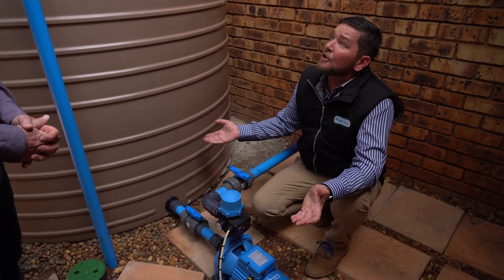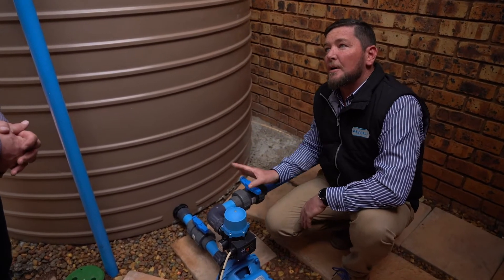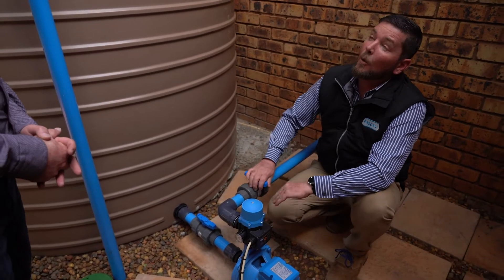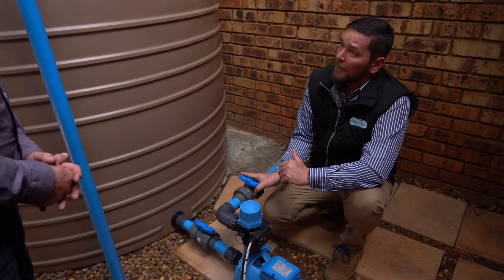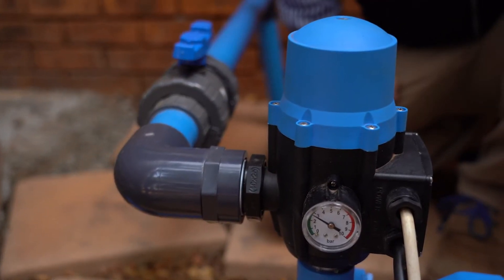We need to test it — everything is connected so there's nothing that says it shouldn't work. This valve is in its closed position, so I'm going to open it now, simulating an open tap in your house. You'll hear the pump starts automatically.